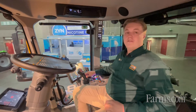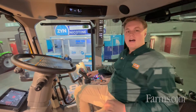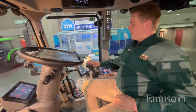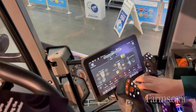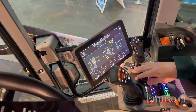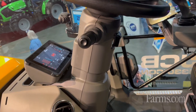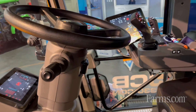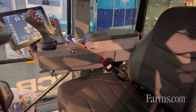Now we'll go take a look inside the cab. In the cab, there are three new features that the FastTrack Icon offers. The first being iConfigure. You can go into the screen here and actually set 50 different control profiles — that could be different operators as well as different implements that you're using — so you don't have to go and reset all your joystick buttons as well as your hydraulic remotes every time you get in the tractor.